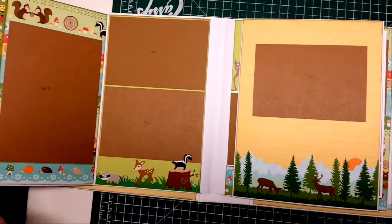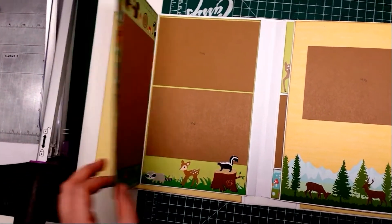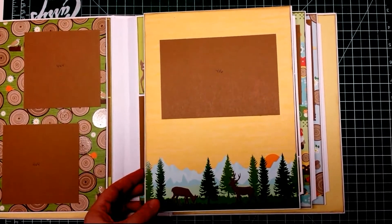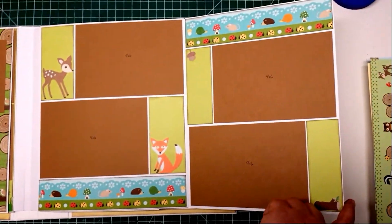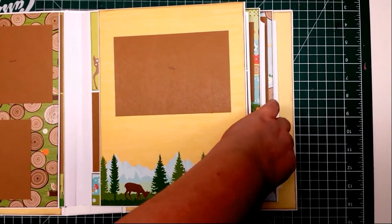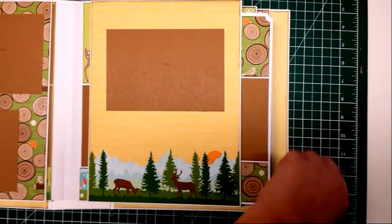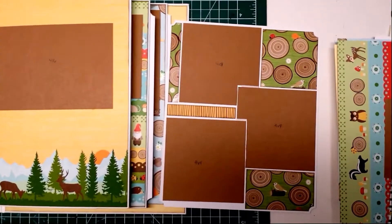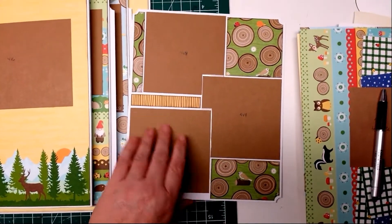Another flap. All the pictures are either four by six or five by seven. She's not a scrapbooker so I tried to keep it as simple as possible. And the large pages all have a tag insert with a layout on it.